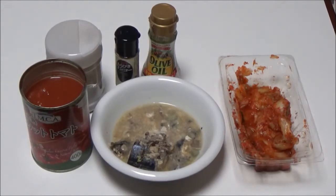Step 2: add cut tomato, 100 grams, into the bowl. Step 3: pour black pepper on the canned mackerel and the cut tomato. Step 4: wrap the bowl with its cover.